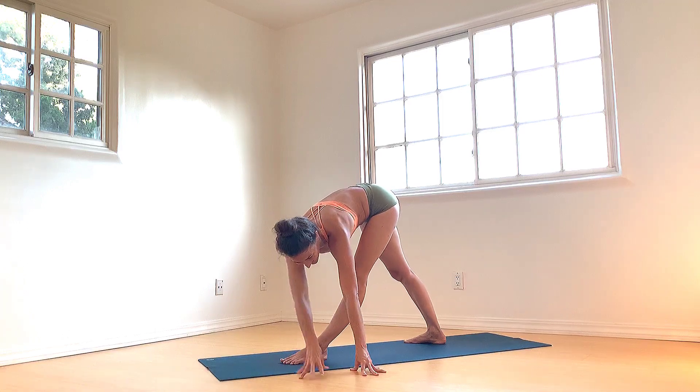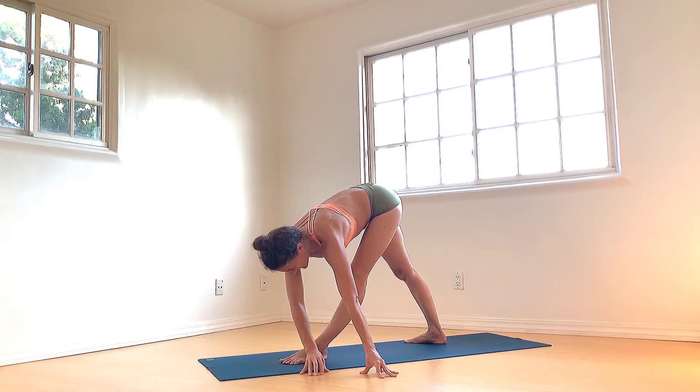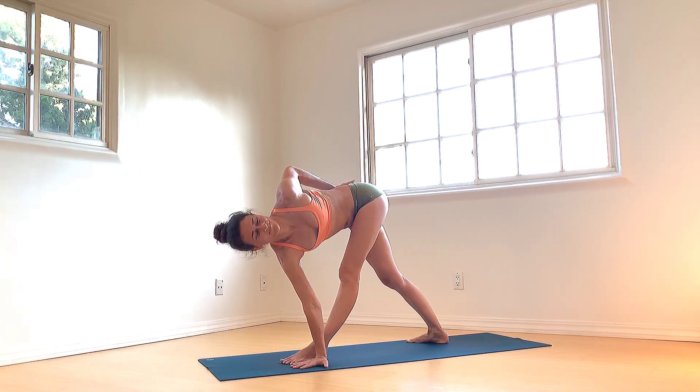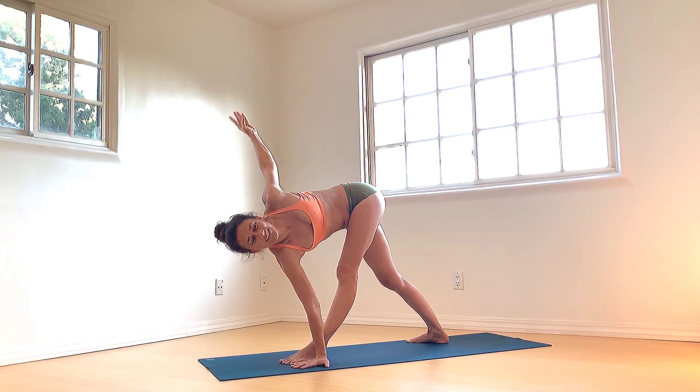Walk the hands over to the left. Right hand to outer left foot, left hand to your sacrum. Roll the left shoulder back. Left arm can extend up and twist. I feel like I'm the Gidget of yoga — there are going to be so many yogis once they really understand metaphysics who will far surpass me.